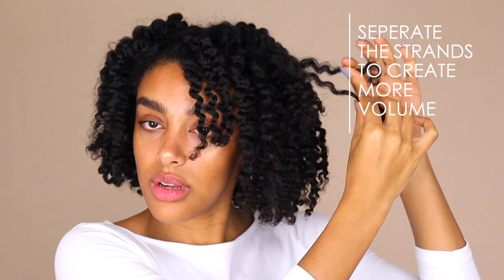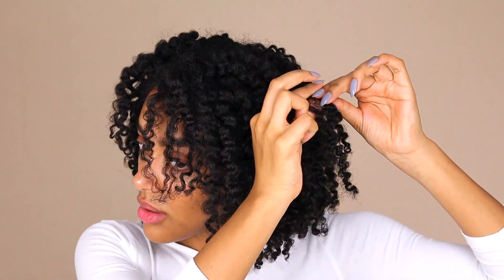You guys know how much I love my volume. After unraveling my braids, I always like to get back in there and separate the strands that are already separated to create even more volume.